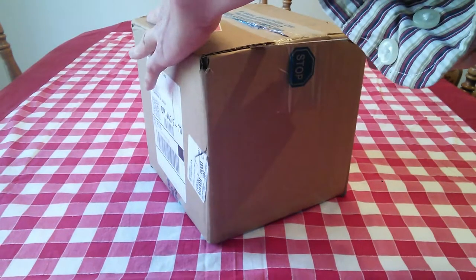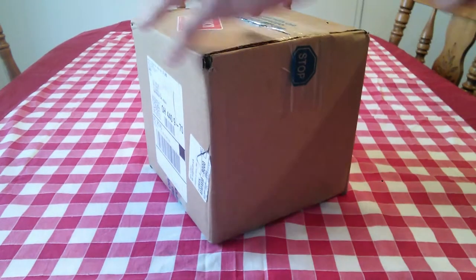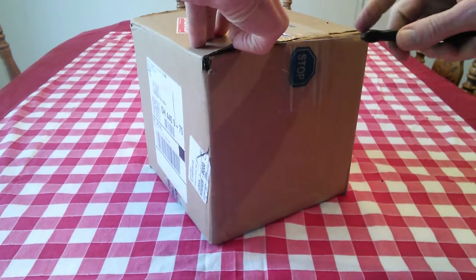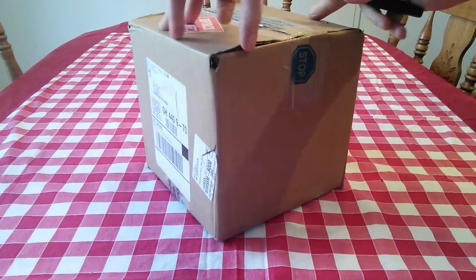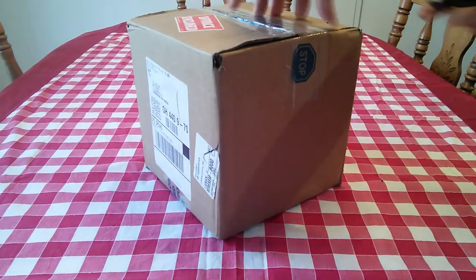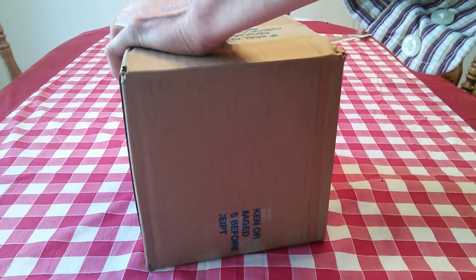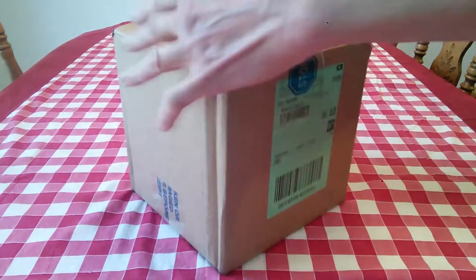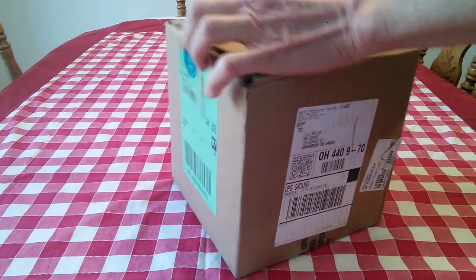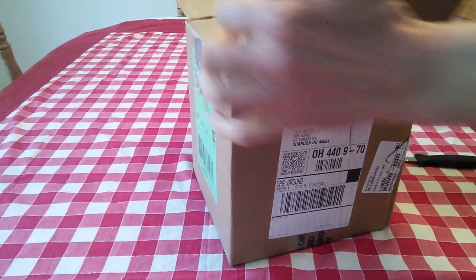It's a rather large box, a lot larger than I've gotten in the past, so let's see what we have here. I'll try to get this open — let's try this side — that'll get it.